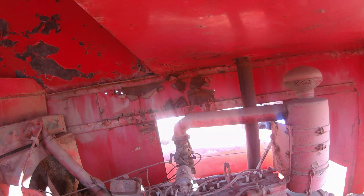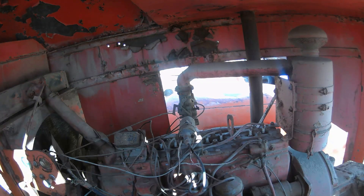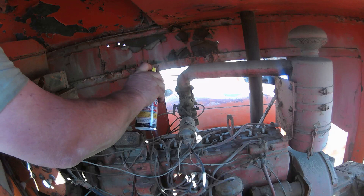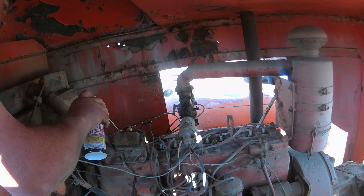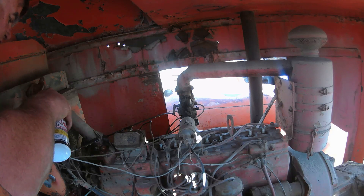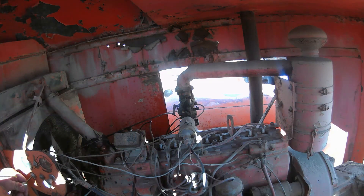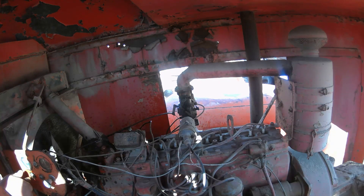For right now I'm just trying to free stuff up in here. There's spray blaster all around the carburetor and the linkages and the fuel line and all that. Maybe I should go to the other side, pin that one, and then it works. Oh, that freed up nicely. Beautiful.